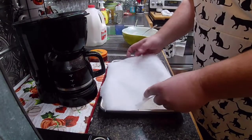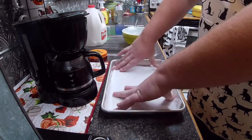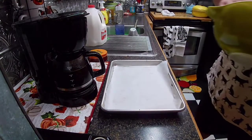Parchment paper in the pan. Don't use wax paper — it has to be parchment paper. Unless you want to set your damn oven on fire.